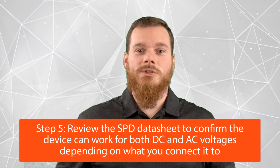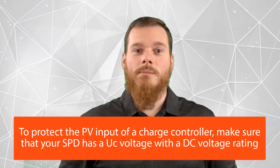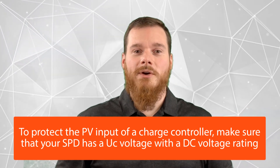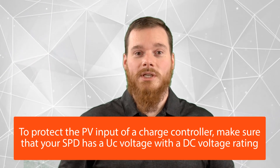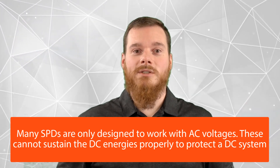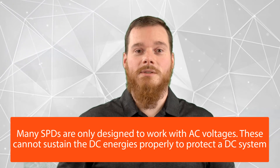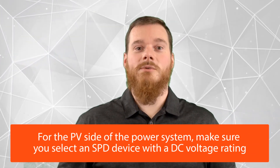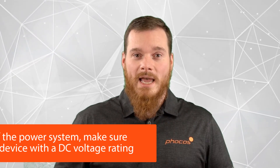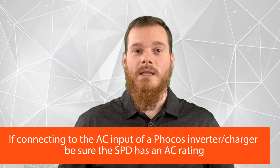As a final tip, look at the datasheet to ensure that the SPD you've selected is working for DC or AC depending on what you're connecting it to. In our example where we're trying to protect the PV input of a charge controller, make sure that your SPD has a UC voltage as a DC voltage — make sure it's not only rated for AC. There are many SPDs out there which are only designed to work with AC voltages, and those will not be able to sustain the DC energies needed to protect such a DC system. For the AC input of one of our inverter chargers, make sure the SPD has an AC rating. Some SPDs have both, but many are only designed for AC, so make sure you stay away from those for the PV side of your power system.